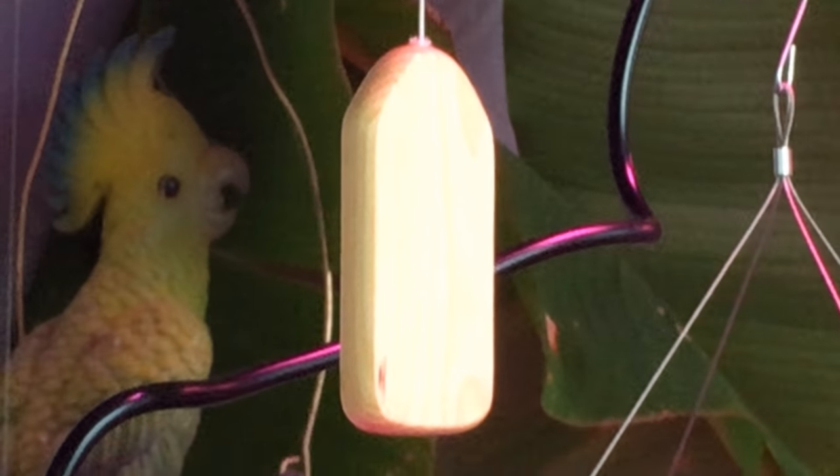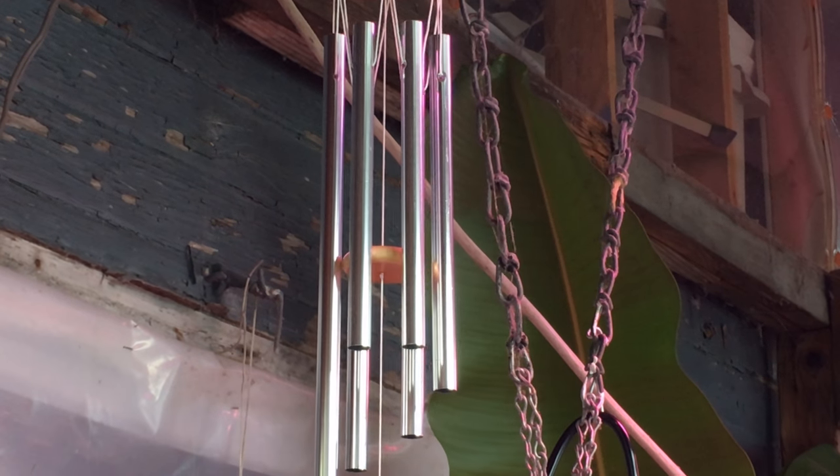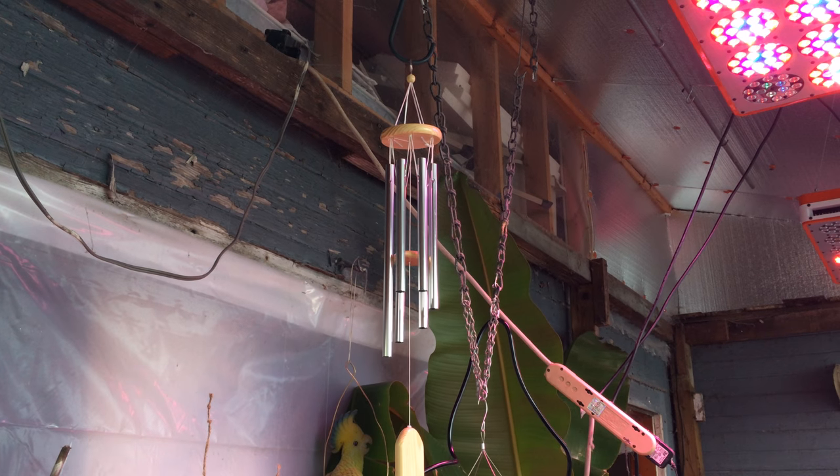Very nice. Makes a very pleasing sound. I have this hanging in my greenhouse, and I have a fan that is hitting it, which allows it to move. I definitely like it. It's very, very nice.